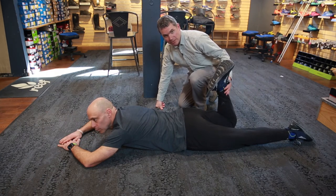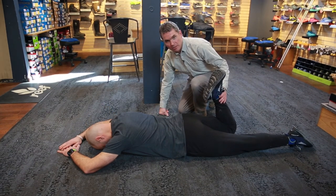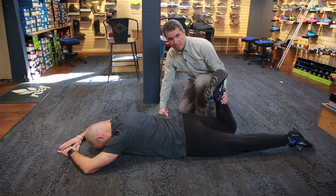This is an easy test for you to do at home. Ideally, what you want to see is his heel gets a lot closer to his butt. If you can touch your butt, that's even better.